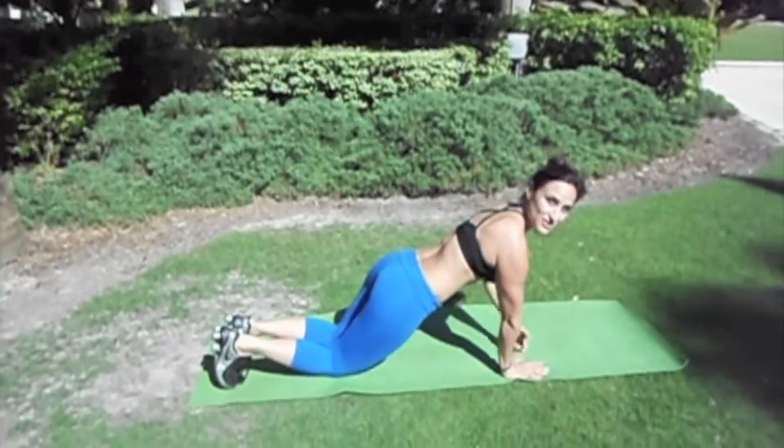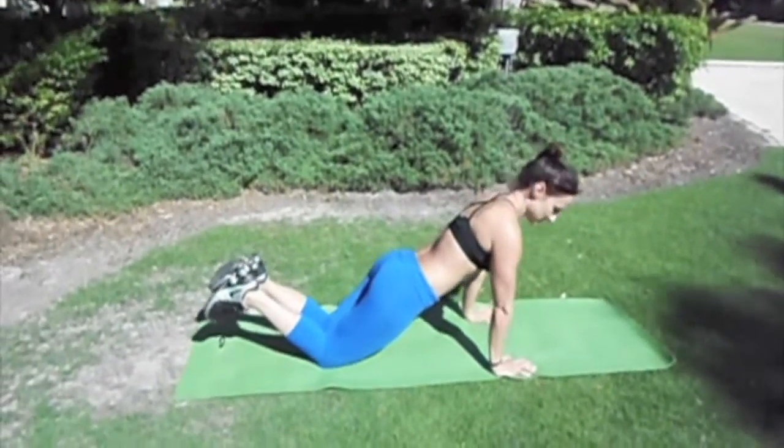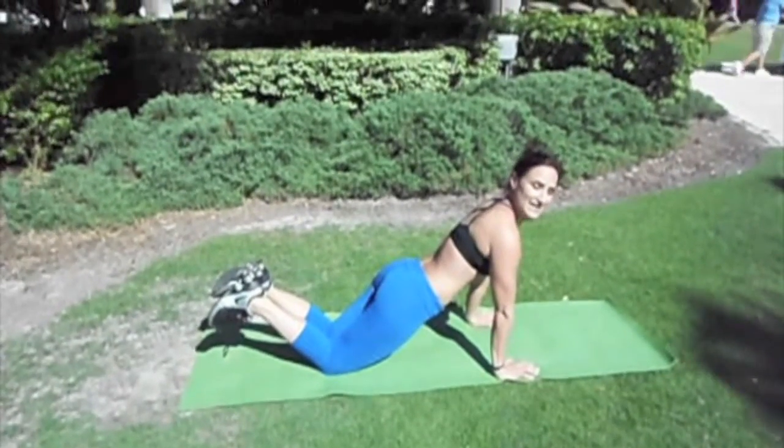Your hands are going to be directly underneath your shoulders. Your knees are going to be down on a cushioned surface. You're going to have your body directly at a diagonal.